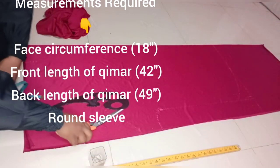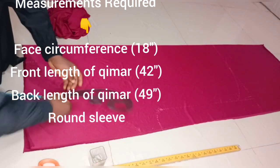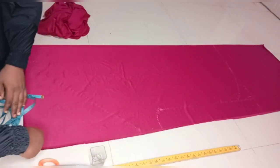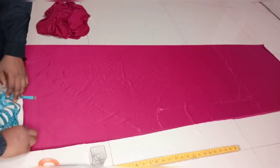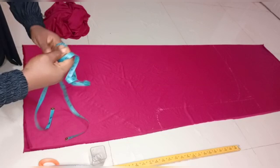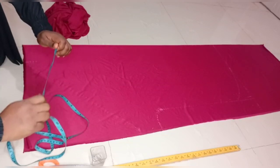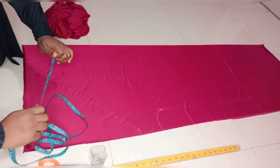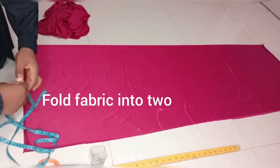The measurements I'll be working with are the face circumference, the length, the front length of the kimara, the back length, and the round sleeve of the kimara. The face circumference I'll be working with is 18 inches. The front measurement is 42 inches and the back measurement is 49 inches.